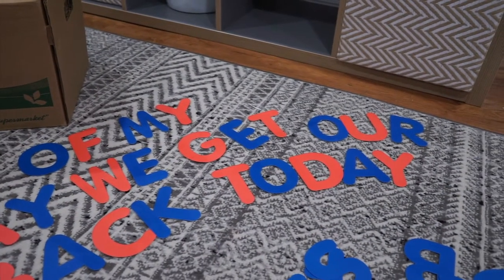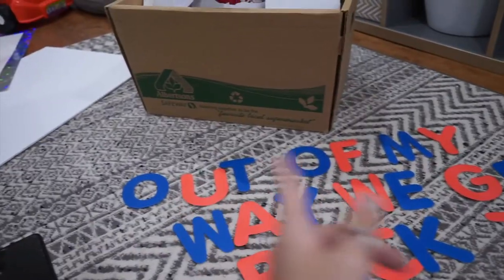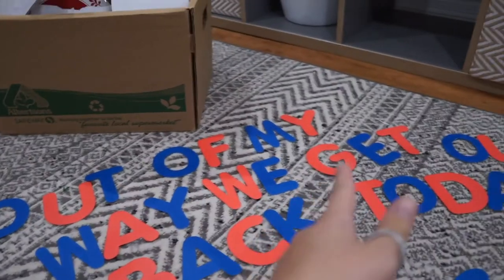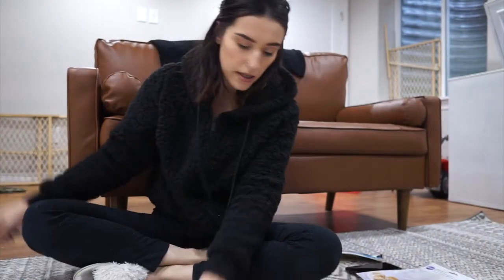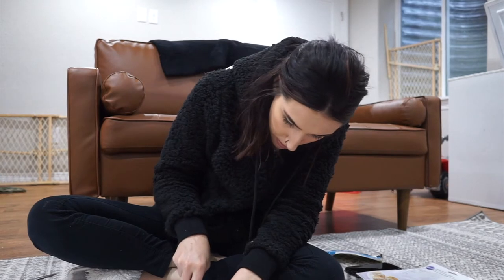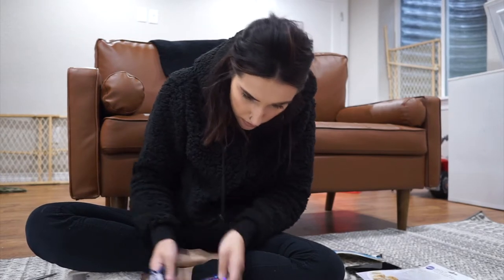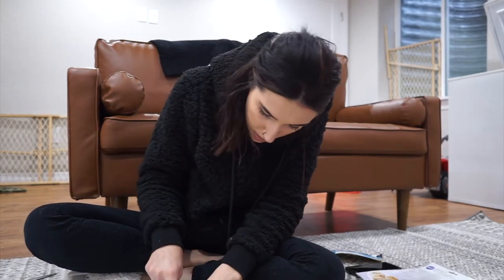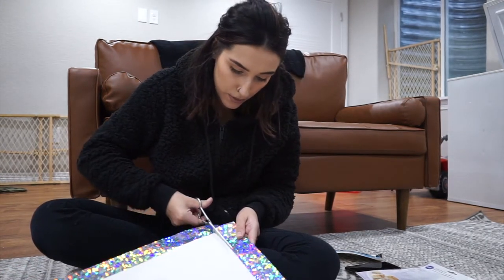I don't have any more Q's or O's in the blue, so I have to write 'get out of my way we get our' and I'm going to put 'daddy back today' in silver. I think it looks so cute, so I'll go ahead and put it on the poster board. I have this roller cutter - I wonder if that will work. Camera's coming home soon.